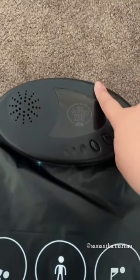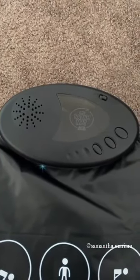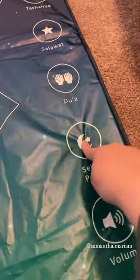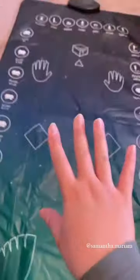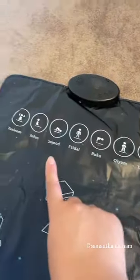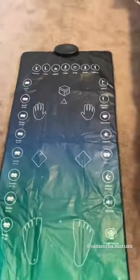You just turn it on like this, then you just select a prayer. Once you've picked your prayer, if you put your feet here it can sense it, and it'll start and it'll show you exactly the positions you're meant to be in and when. It's just so ingenious, I'll show you guys.